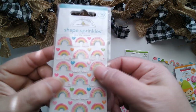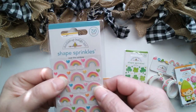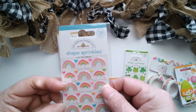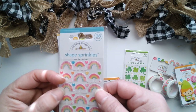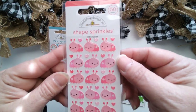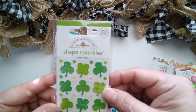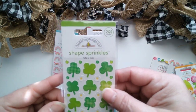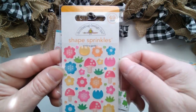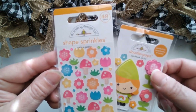Sprinkles. These are dimensional epoxy stickers. This one is Over the Rainbow — you've got some cute little hearts mixed in there too. There's different rainbows. Little ladies — your little ladybugs. Lots of Luck. Shamrocks. And Spring Garden, just a mix of your flowers and little mushrooms that coordinate with your gnomes.